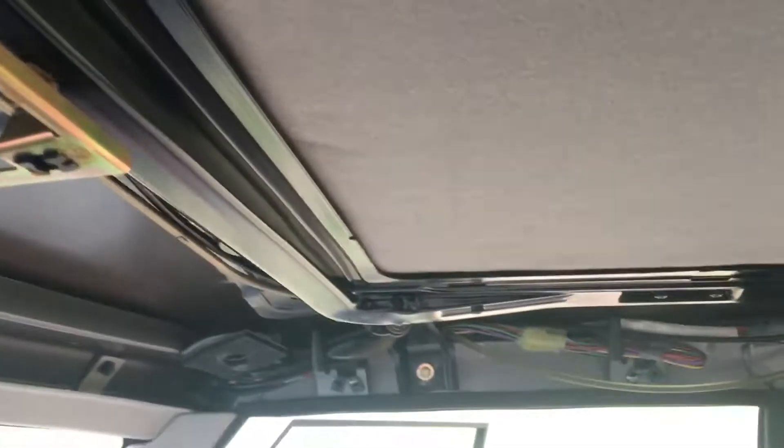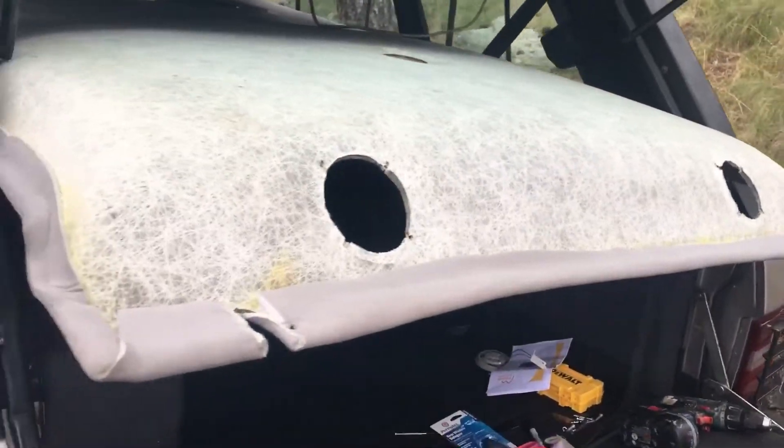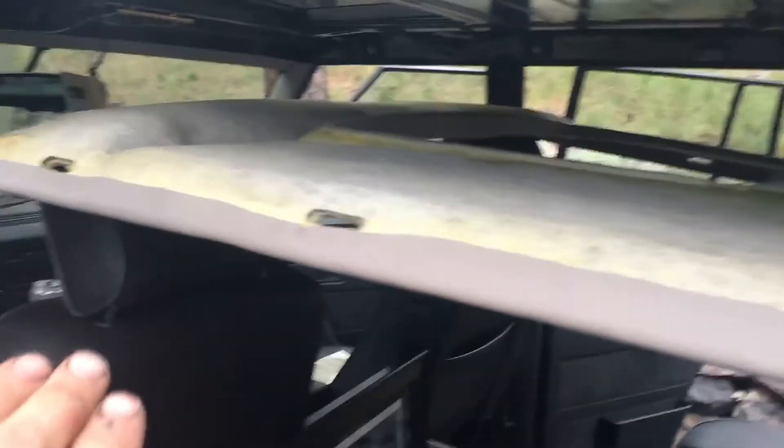I've got a pry bar in here and I'm going to get this low enough to slide that in. This is just rubber so I can move it down out of the way, and I'll be able to slide the headliner card down that track.